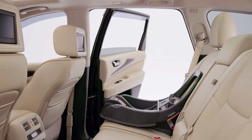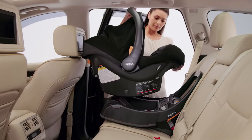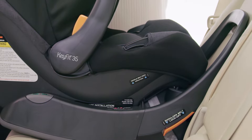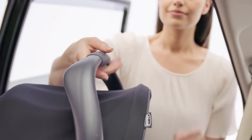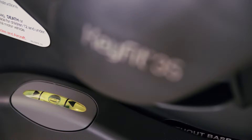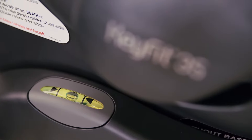Making sure the carry handle is in a locked position, insert the carrier into the base to ensure it is installed properly. Push down on the carrier to make sure it locks onto the carrier attachment hooks on the base. Check your work by making sure the carrier is locked in place and that the bubble falls between the arrows on the bubble level indicator.